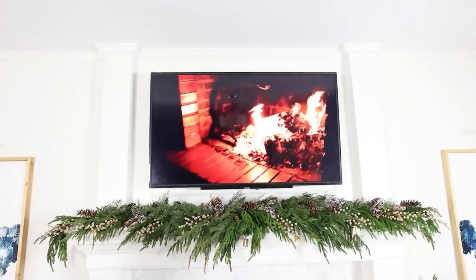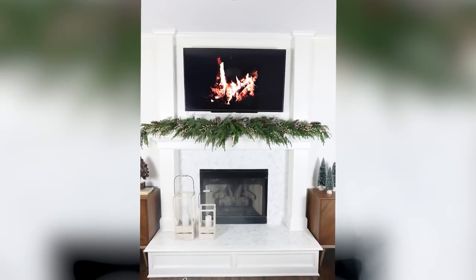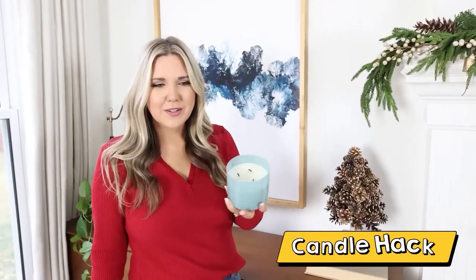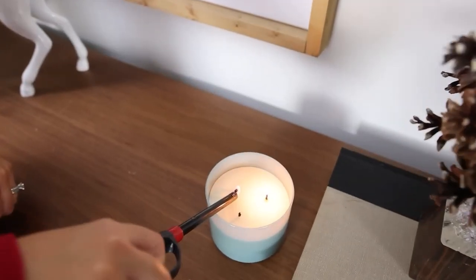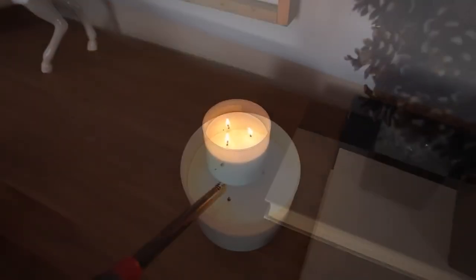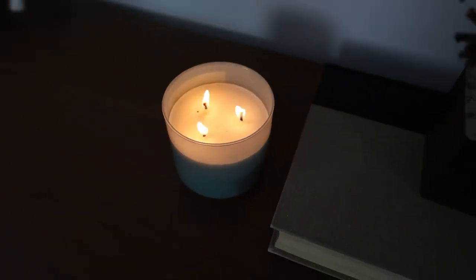I love the smell of holiday candles. This one is Flannel by Bath & Body Works. Having a scented candle really helps with the cozy vibes in November and December to make your house feel really cozy.